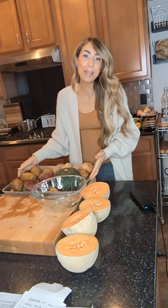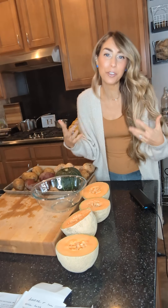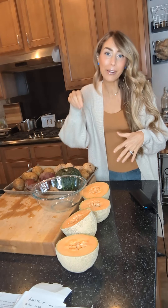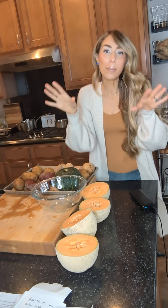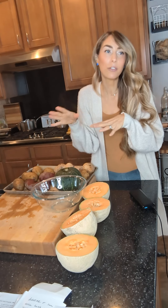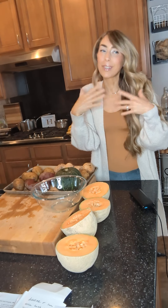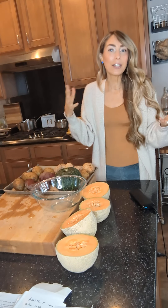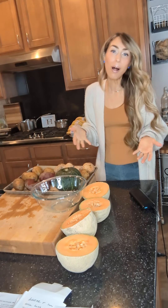Just put your starches on a baking sheet. 425 or 450 degrees Fahrenheit. Put them in the oven, get a paring knife, poke them, and wait about 45 minutes. That's going to be roughly the minimum you need to wait at 425 before you start checking your starches. Some of them will be done at different times of course, because some are smaller than others.